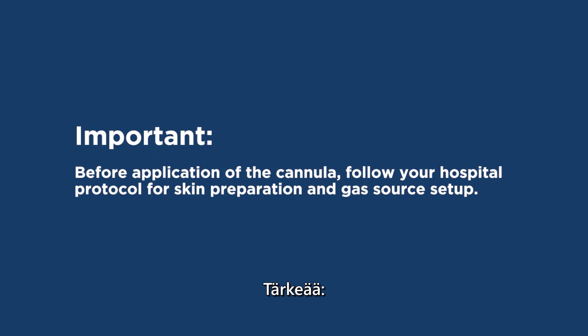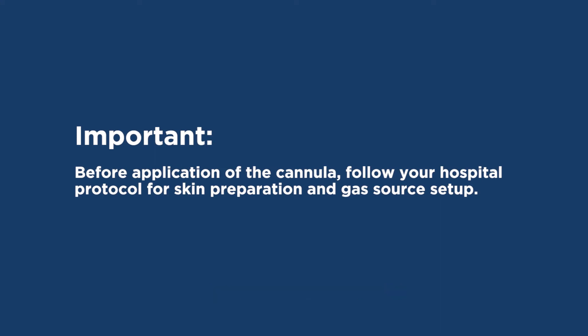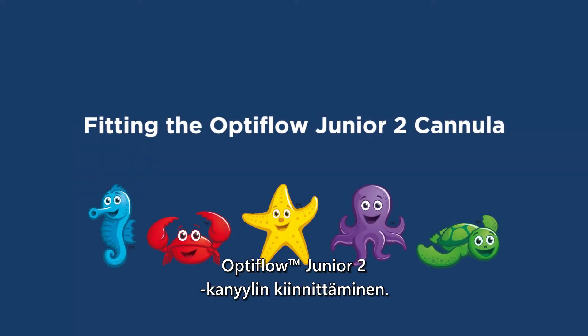Important: before application of the cannula, follow your hospital protocol for skin preparation and gas source setup. Fitting the Optiflow Jr. 2 cannula.